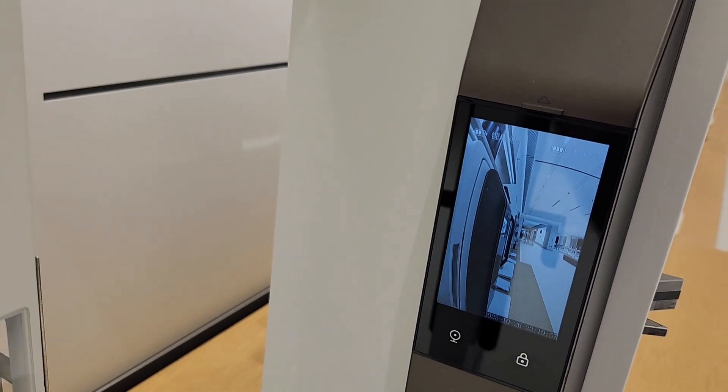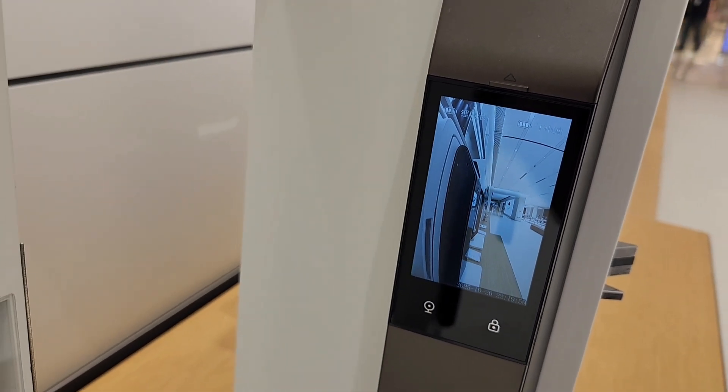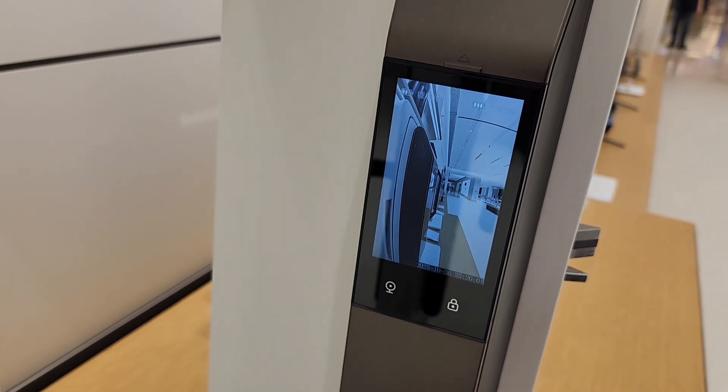This must be a screen. Oh yeah, look at that. See the screen of who's there before you open the door.